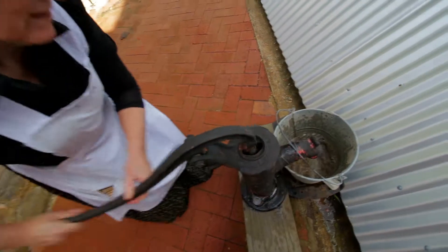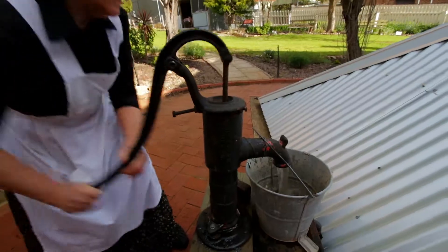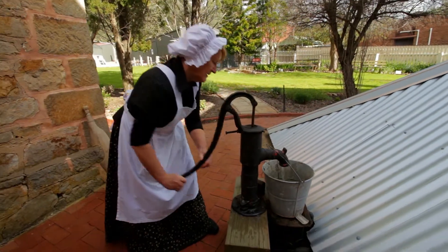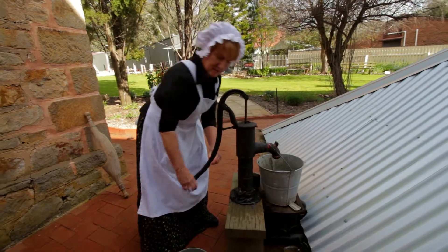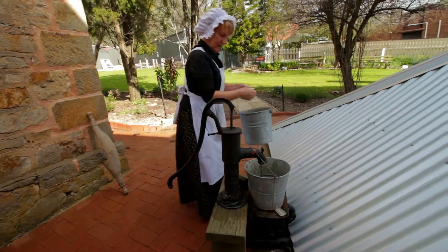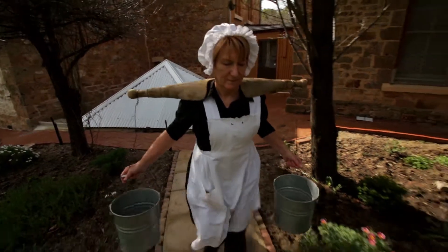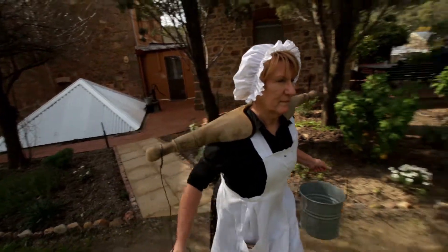The operation of the pump was manual, requiring women to physically operate the lever to draw the water out of the well. Many women had to manually carry buckets of water to and from the pump to have enough to wash the dirty laundry with. Women used a wooden brace known as a shoulder yoke to carry two buckets of water at a time.